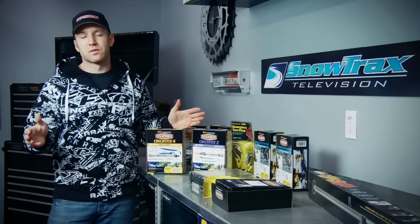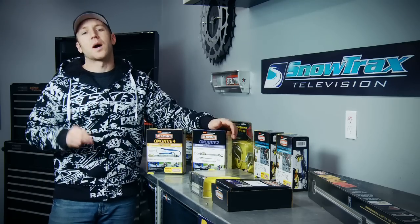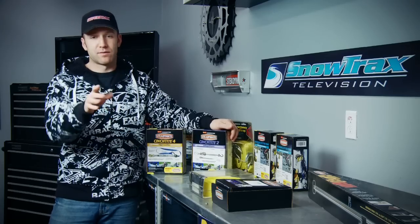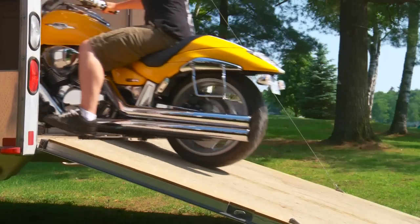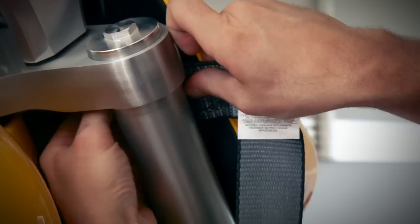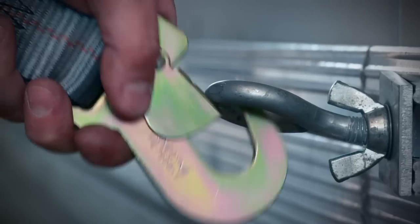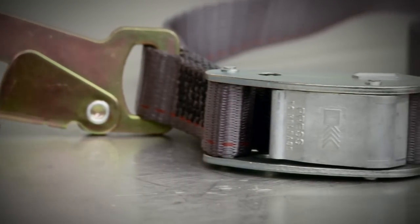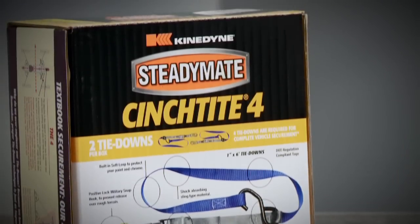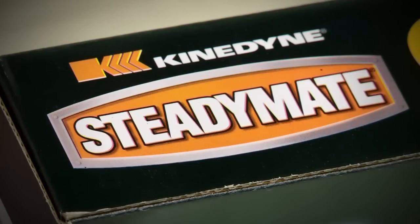Now with the truck secure, we're going to move on to the trailer and tying down your sled. When it comes to sled tie-downs, I've got two options for you — one is a ratchet style, the other a cam buckle, and both of them have their advantages. On wheeled vehicles that bounce and roll, I almost always use a ratchet style tie strap like this Cinch-Tight 2, as it makes soaking up the suspension travel and wheel flex much easier. However, with a sled I prefer the ease of a self-locking cam buckle like this Cinch-Tight 4 — it's less prone to freezing up, will still work if the strap becomes frozen, and doesn't require you to remove your gloves to lock or release — a big benefit on those extra cold mornings.